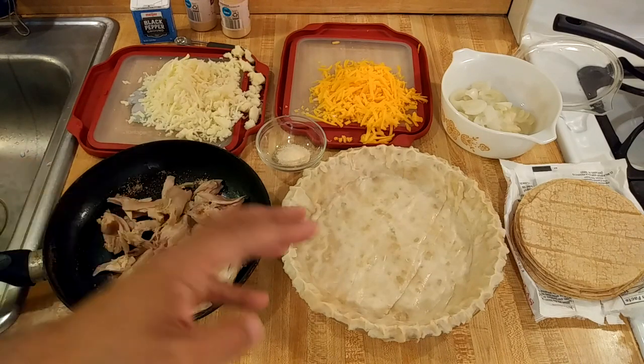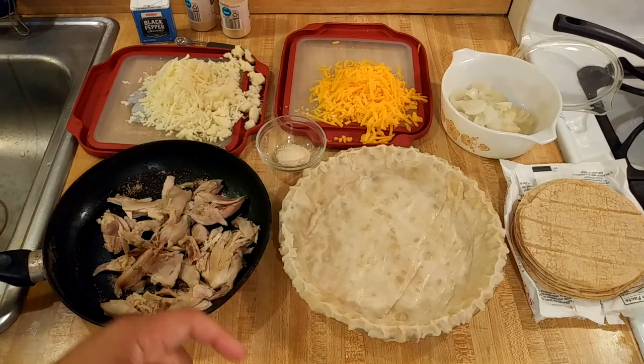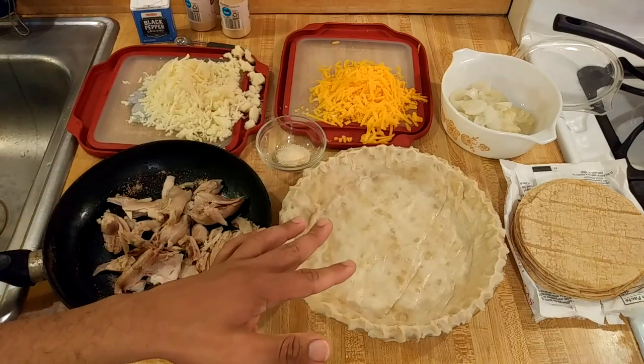I really like pie crust, so I'm going to use a pie crust here. I have one nine-inch pie crust — of course you could use store-bought, but I like to use homemade. It is unbaked and I'm going to add my fillings.